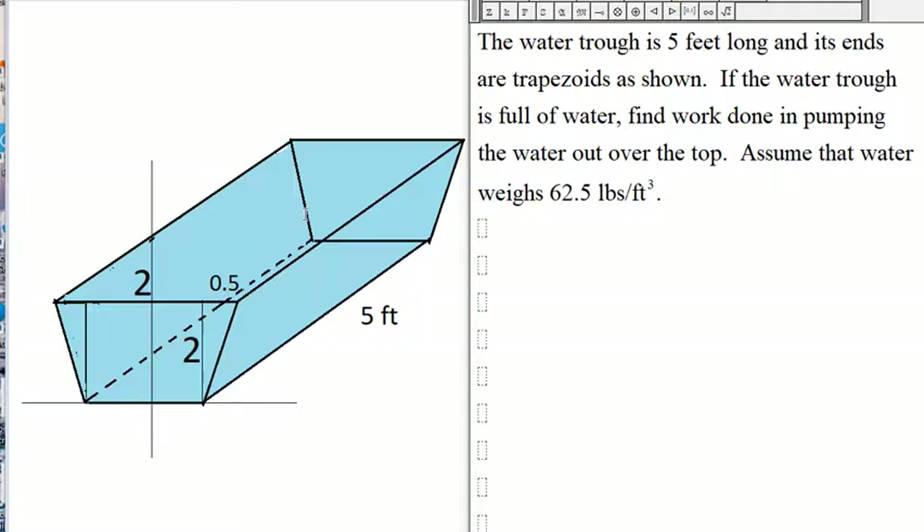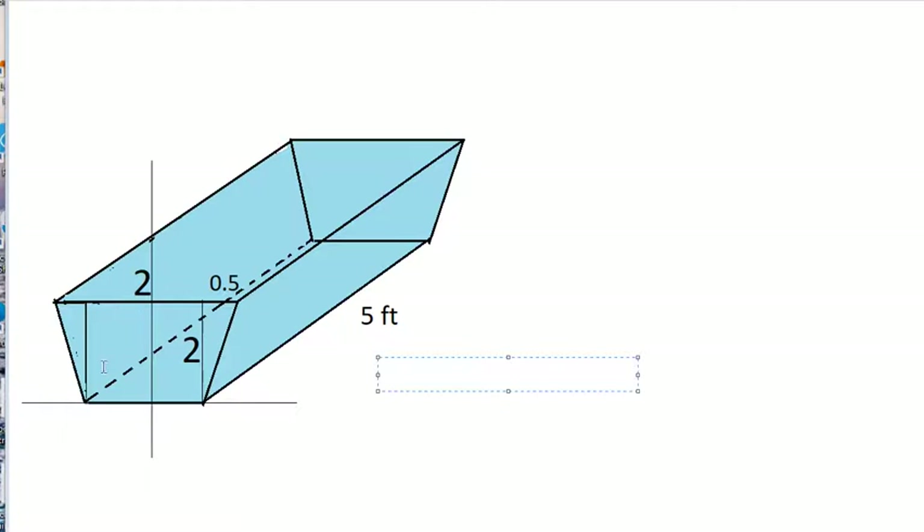We have a water trough that is full of water and its ends are trapezoids. We want to find the work done in pumping the water out over the top. We'll assume water weighs 62.5 pounds per cubic foot. The trapezoid has the following dimensions: the bottom is 2, the top is 3, and the height is 2. The length of the trough is 5 feet.